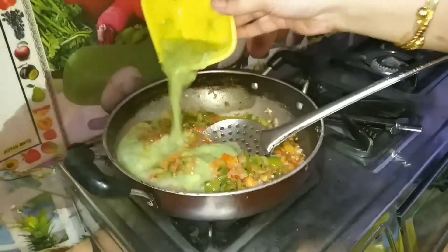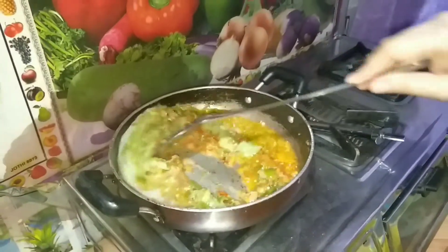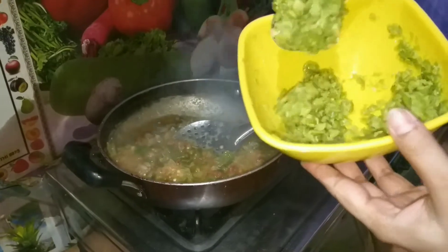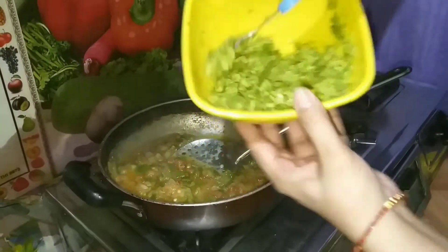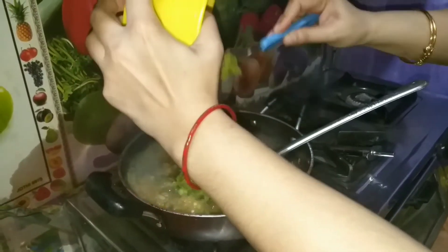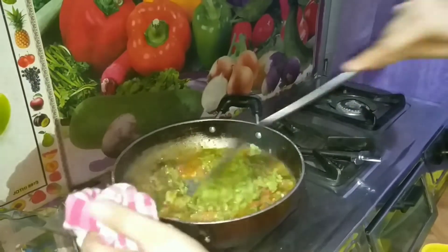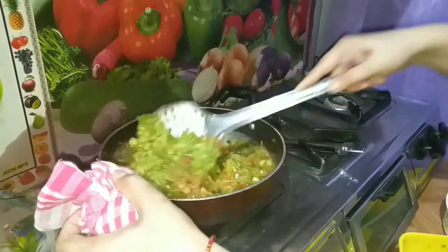We need to fry it well and mix all of them. Now we have mashed the butter — now we mix them all together.